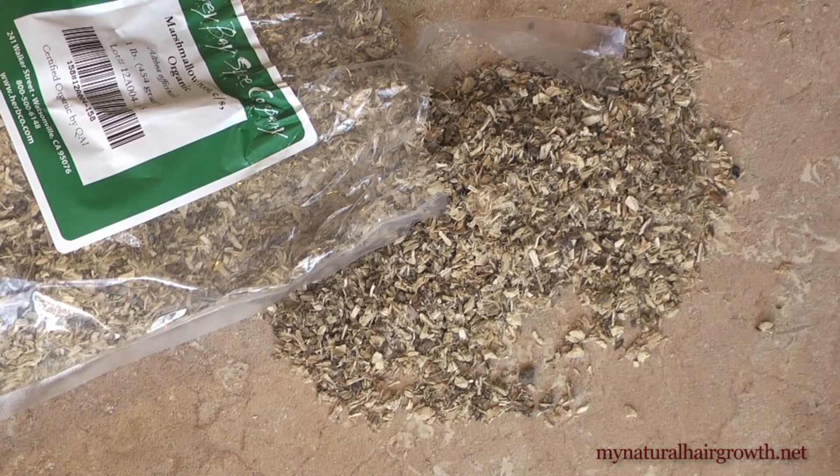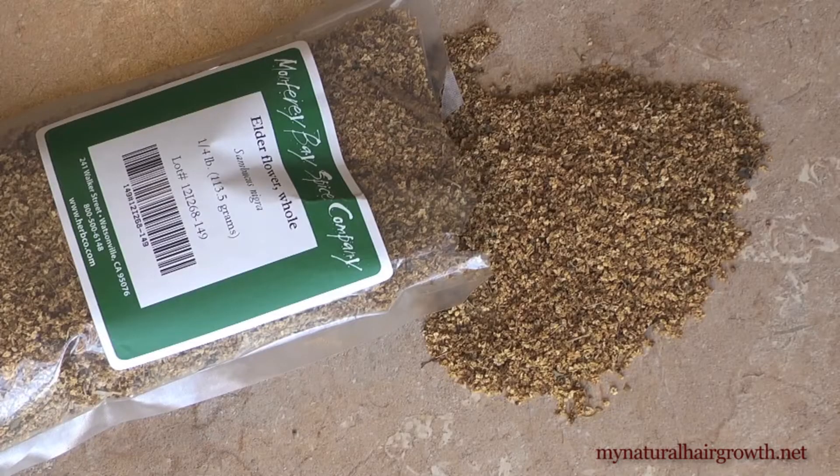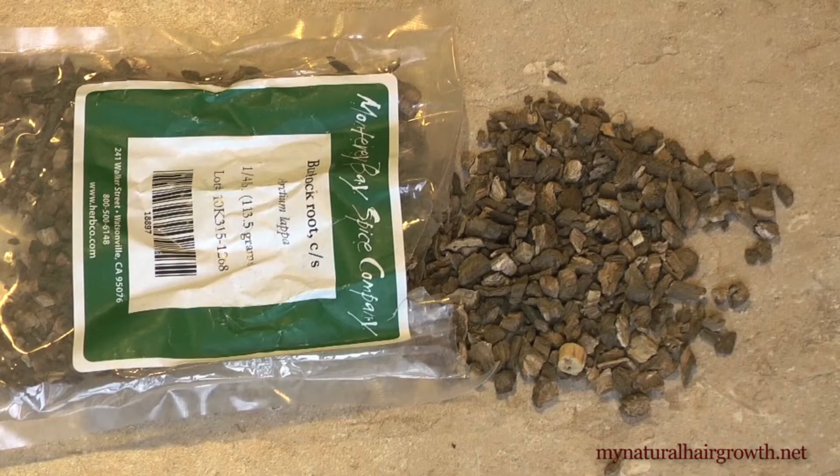Hi guys, here's my dry hair blend. Once again, this blend is based on research and what I think will work best for my hair, and of course the herbs that I had on hand. There's no great science behind why I use a cup with some herbs and half a cup with others — it was just a question of how much of each herb I had on hand.